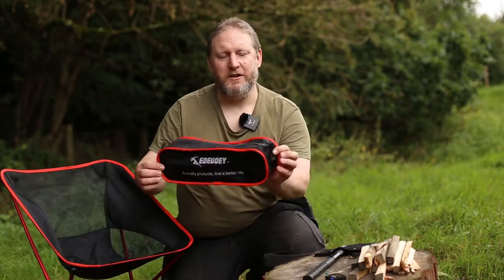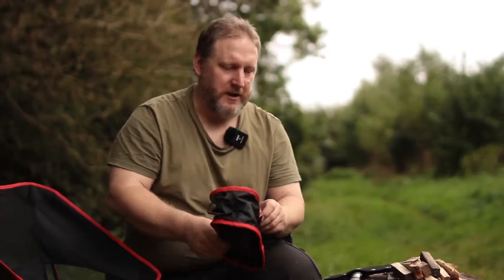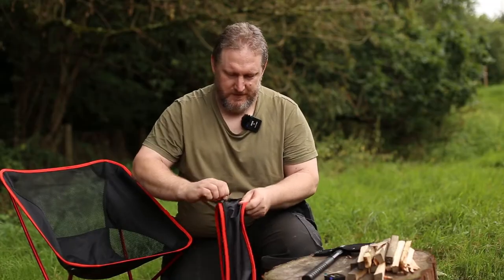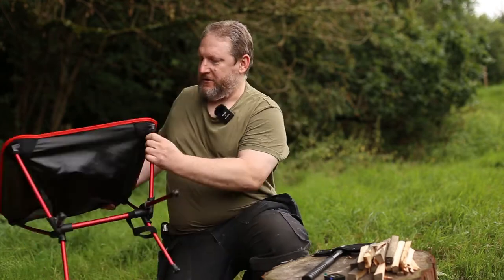I'm seventeen and a half stone and it seems to be coping with no creaks whatsoever. So join me now as I take this apart and put it back together in this really nice light camping chair. The case itself has piping around the outside, a big zip, and a MOLLE-type section on the side. When we take it apart, we've got a zip with a tag on it and a big section inside.